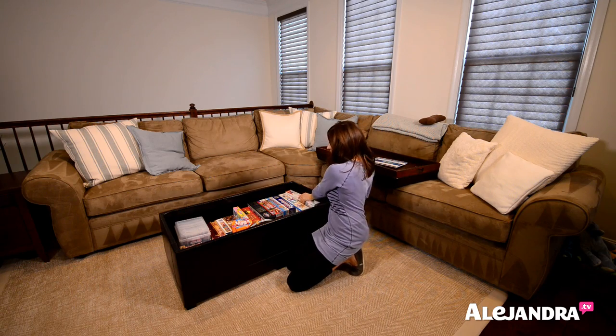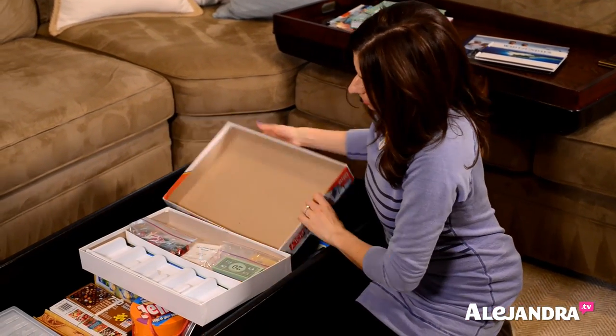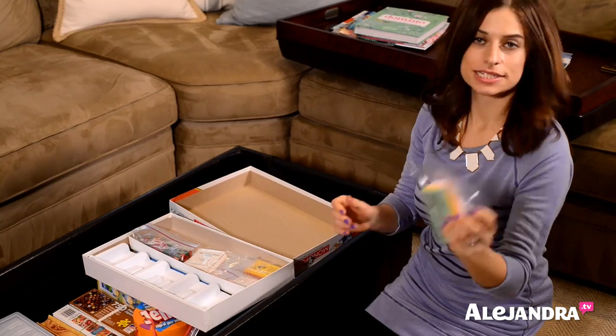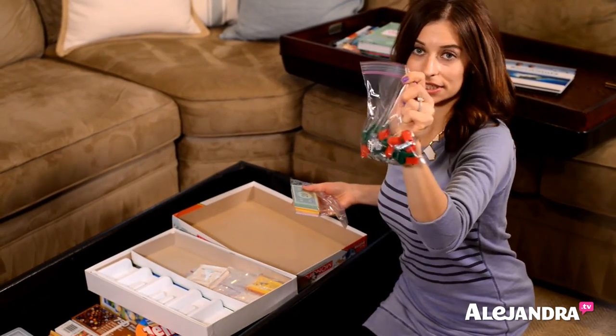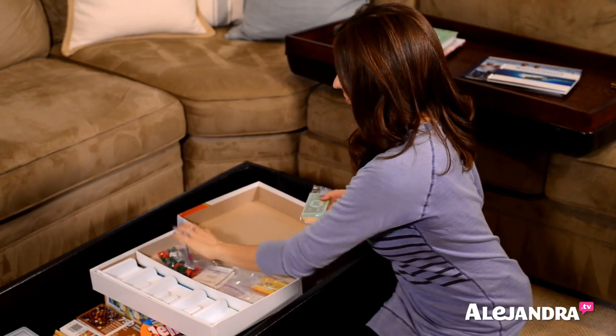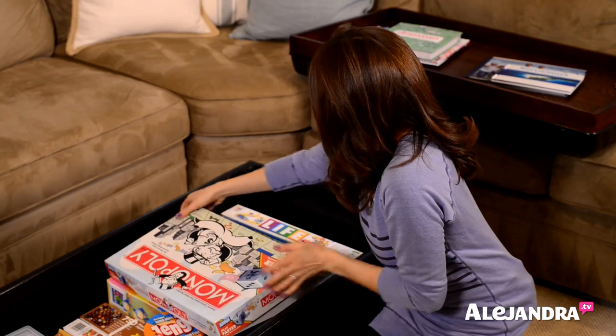For some of the board games, I put all the pieces in little plastic baggies, just to make it easier to clean up and easier to set up the game. It just makes it a little simpler.